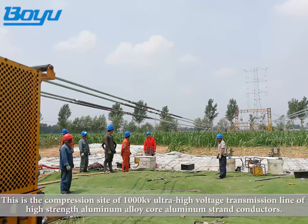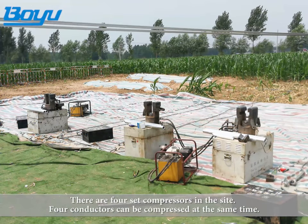This is the compression site of a 1000 kV ultra high voltage transmission line using high strength aluminum alloy core aluminum strand conductors. There are four compressors on site, and four conductors can be compressed at the same time.